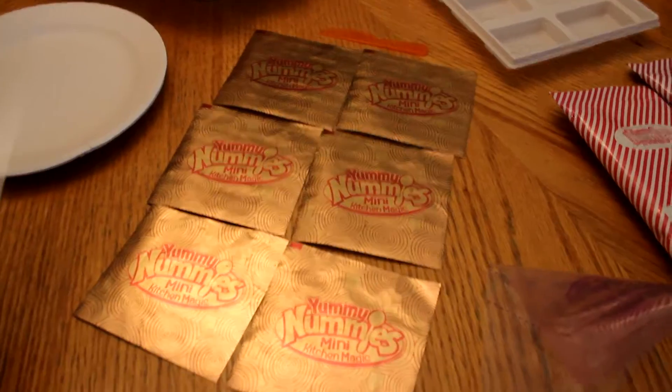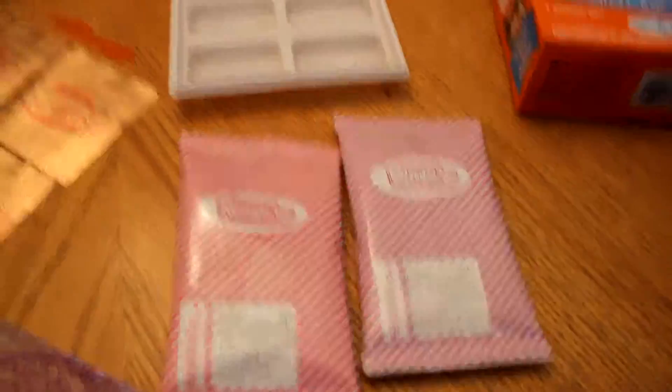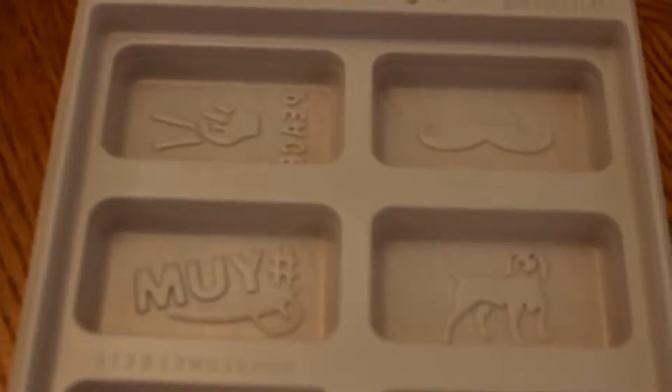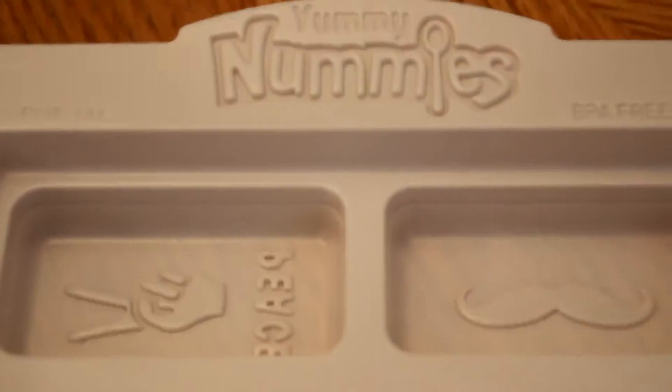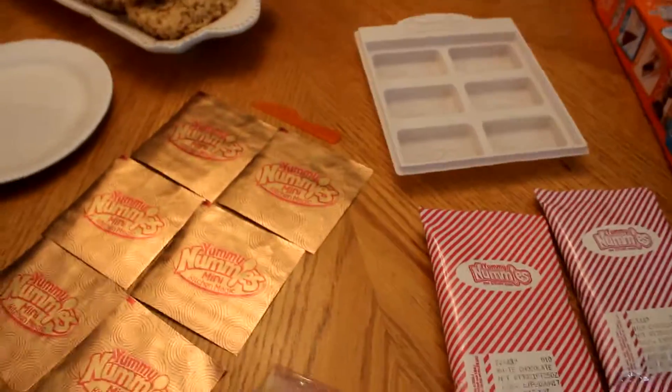So in the box, once we got it open, we got six foil candy wrappers, each with the branding of Yummy Nummies. Makes me feel rich. You got white chocolate and milk chocolate, so a lot less ingredients than with the best burger ever. And then you've got the tray, which has a bunch of designs — it says Yummy Nummies, a mustache, a dog, hashtag yum, a bicycle, and I love you. And you get a knife and two pipes — you're going to squeeze the melted chocolate out into the molds. You get two of them for white chocolate and dark chocolate.